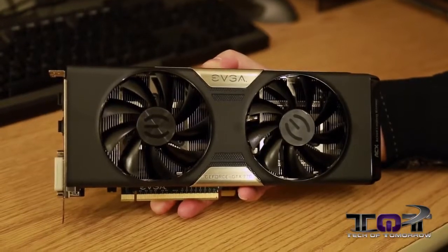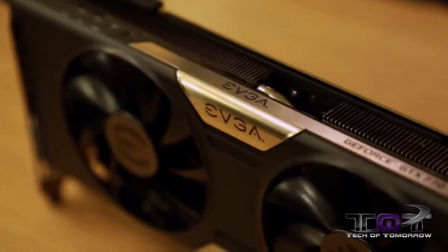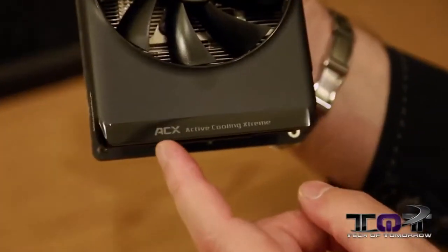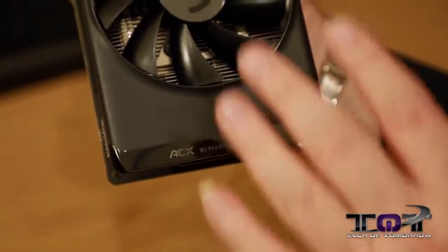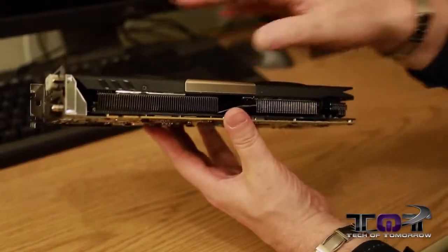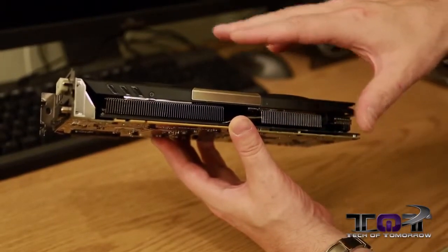Here's the card, and you can see this thing actually looks quite badass. It's all black on the shroud and features two fans. You see the EVGA name and the GeForce GTX 770 right on the side of the card. Down on the bottom it says ACX — Active Cooling Extreme. That's everything on the front of the card. Personally, I think as far as looks go, this thing looks really, really cool. It's a dual-slot design, and they've mixed a little gold in there. Underneath are all the aluminum heatsinks helping take heat away from the card.